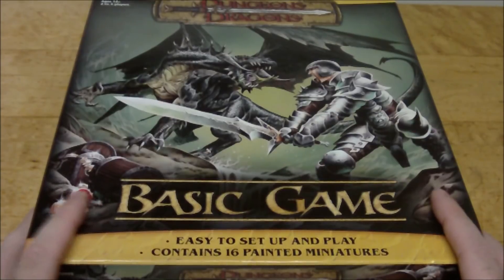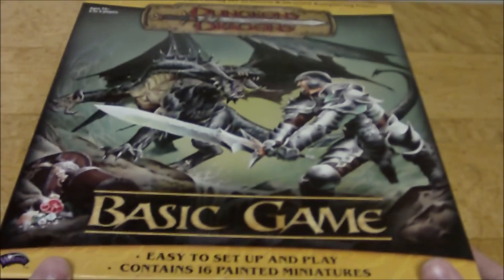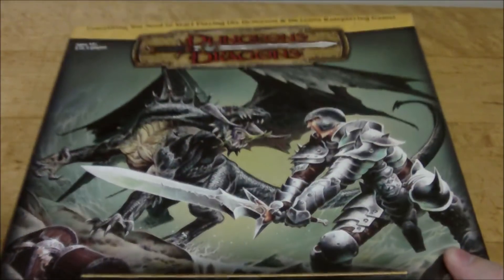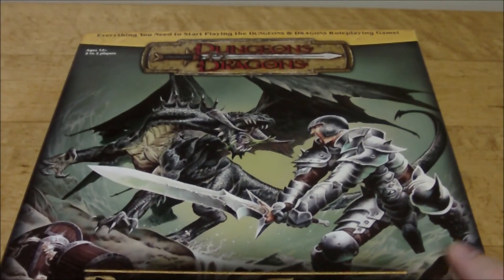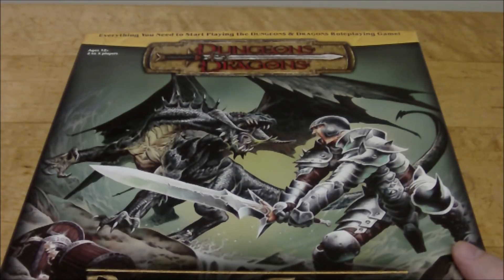This is the D&D Basic Game for Dungeons & Dragons version 3.5. This came out in 2004 — a year after the actual release of 3.5. I really love the artwork on the outside here. The Black Dragon from 3rd edition forward to today is probably one of my favorite dragon designs of all time — that initial Todd Lockwood Black Dragon from the 3.0 Monster Manual, even the same artwork used in 3.5. I just instantly fell in love with that particular dragon; it's my favorite design even to this day.